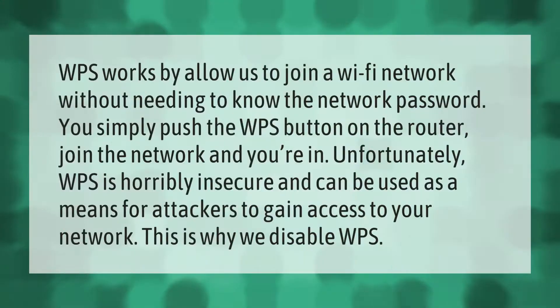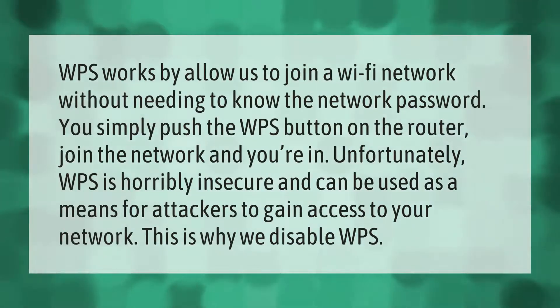WPS works by allowing you to join a Wi-Fi network without needing to know the network password. You simply push the WPS button on the router, join the network, and you're in. Unfortunately, WPS is horribly insecure and can be used as a means for attackers to gain access to your network. This is why we disable WPS.